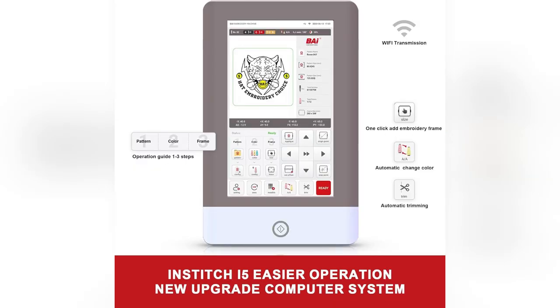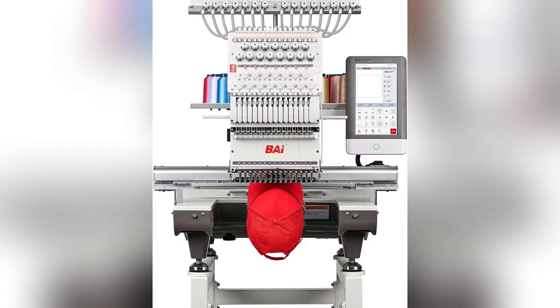Ready to transform your creations overnight? Get the BI Ultra embroidery machine today and watch your studio thrive.